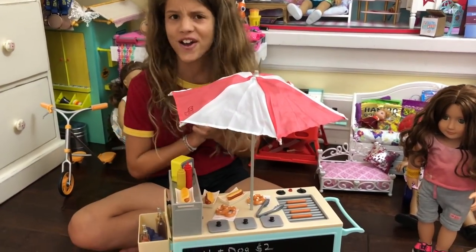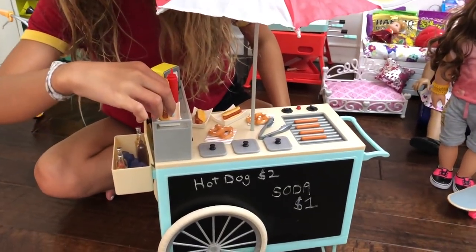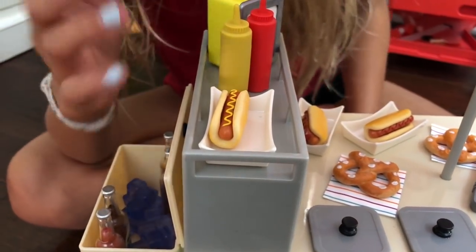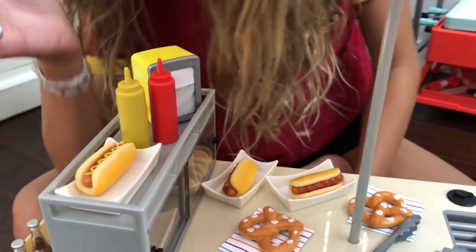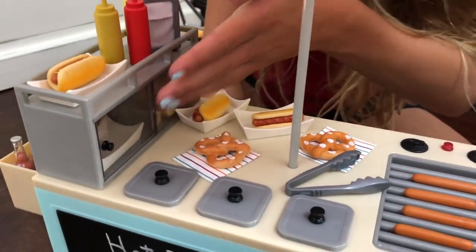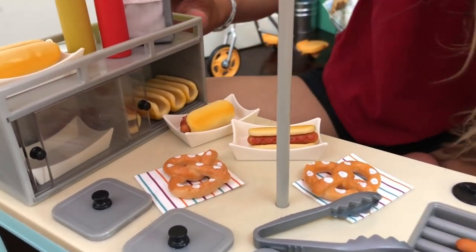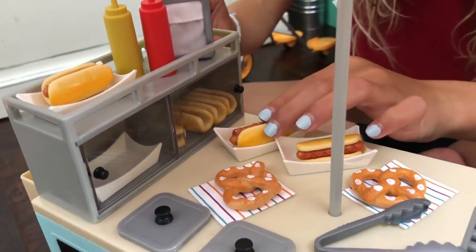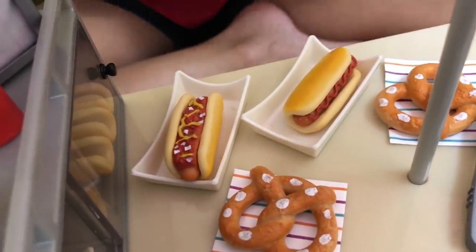So here is the Retro Hot Dog Stand all set up. It's really cool, so let me give you a little tour. Up here there are these little basket things that you put the hot dogs in. This is the hot dog with mustard on it, and there's mustard and ketchup. There are napkins, and down here is just an extra little container. Over here is a bunch of hot dog buns — there are four.